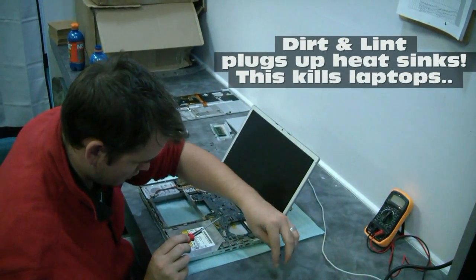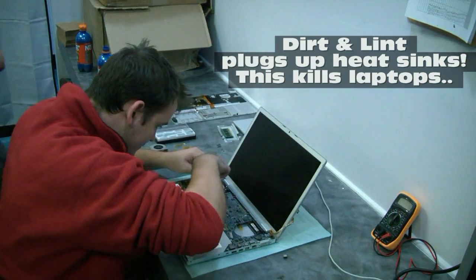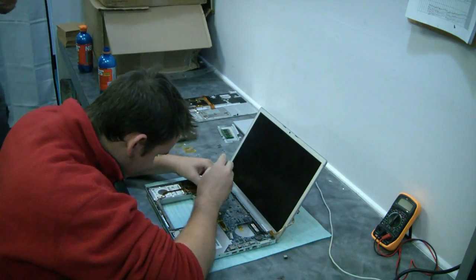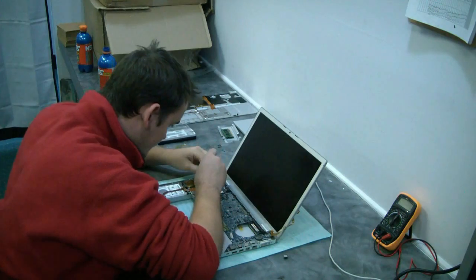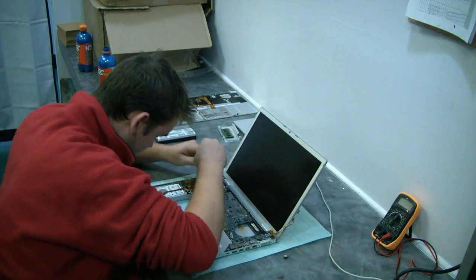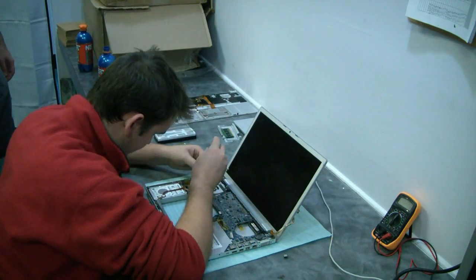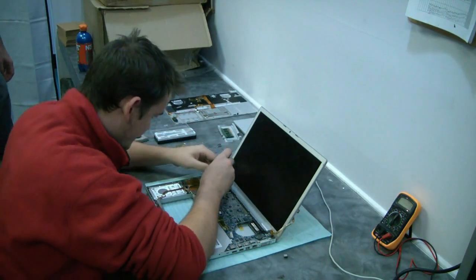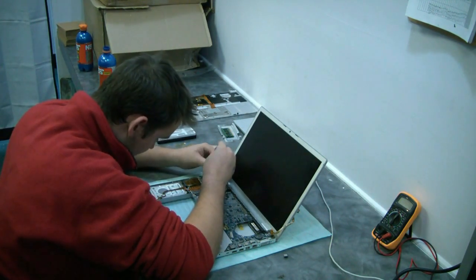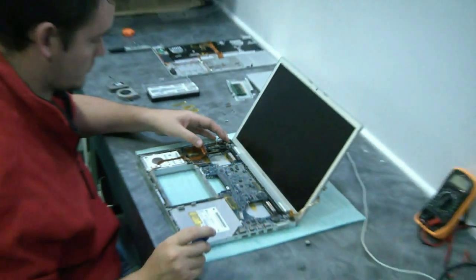Got a good deal of dust in there, huh? Yep — that was just one side. It's a great layout inside though — everything's spaced out nice.